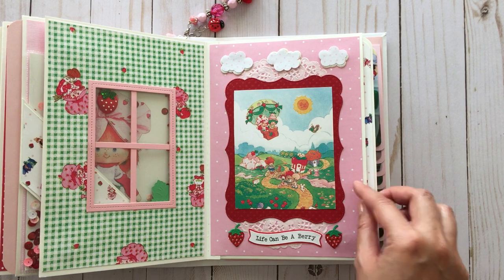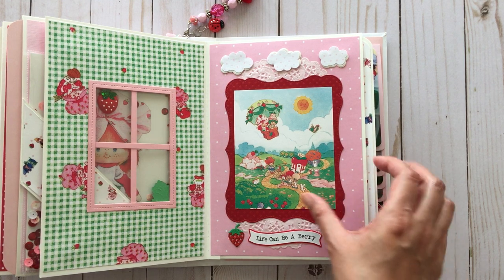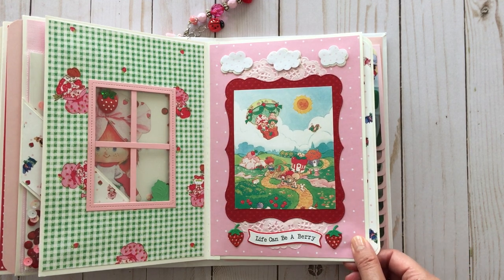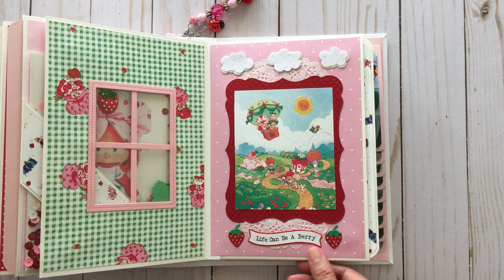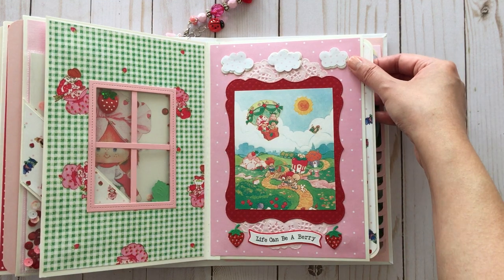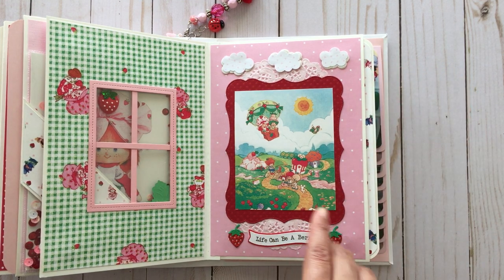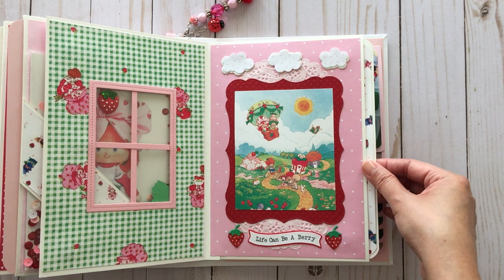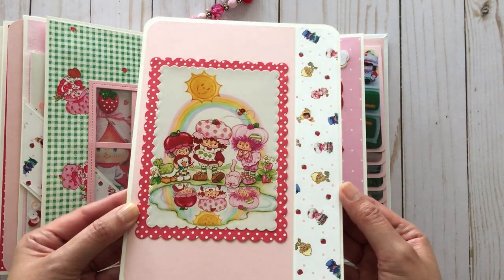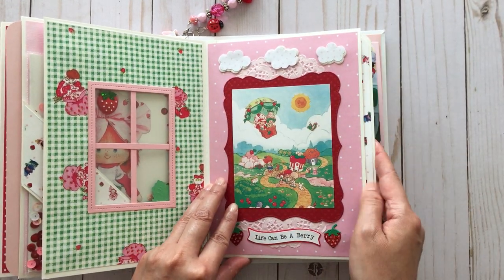On this side I have an image from a vintage ad that I really love — and this image is also on a strawberry shortcake bookcase. So cute. I put the sentiment 'life can be a berry' because that's one of the strawberry shortcake sayings — I love that. I also added pink polka dotted clouds because why not? Plus I needed to break up the pinks and reds on this page. Here's another photo mat with strawberry shortcake and her friends. Really cute — and that just goes back in.